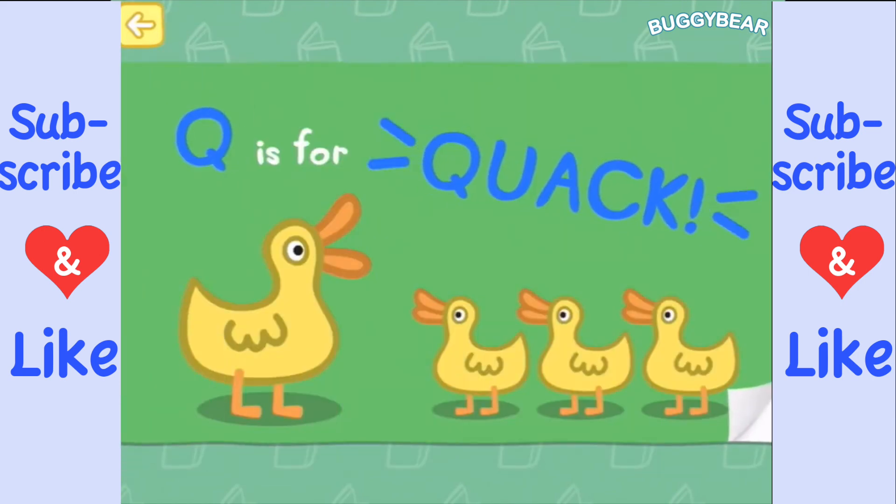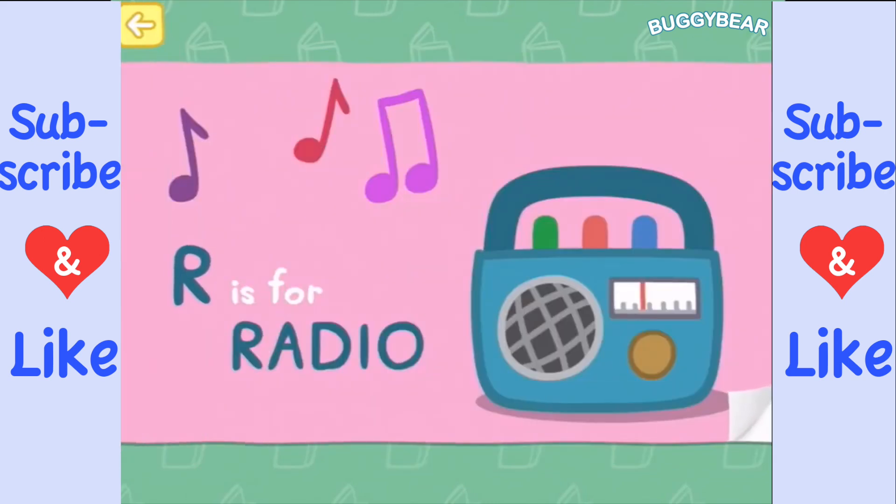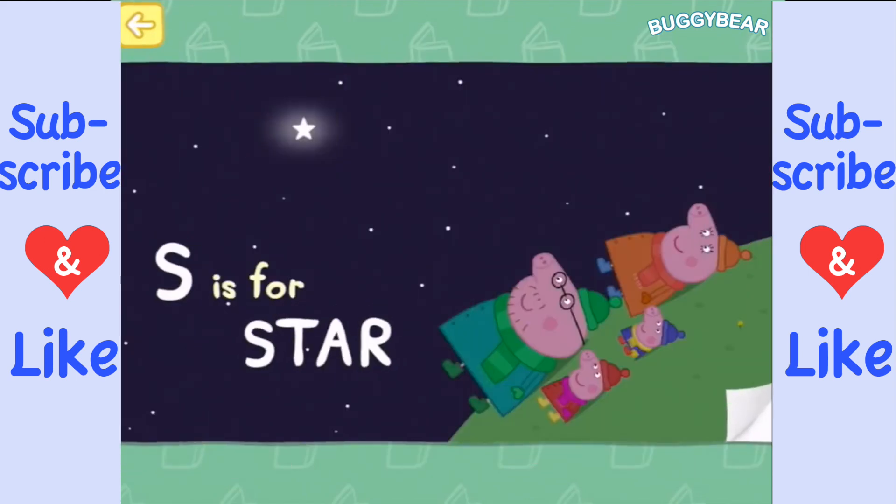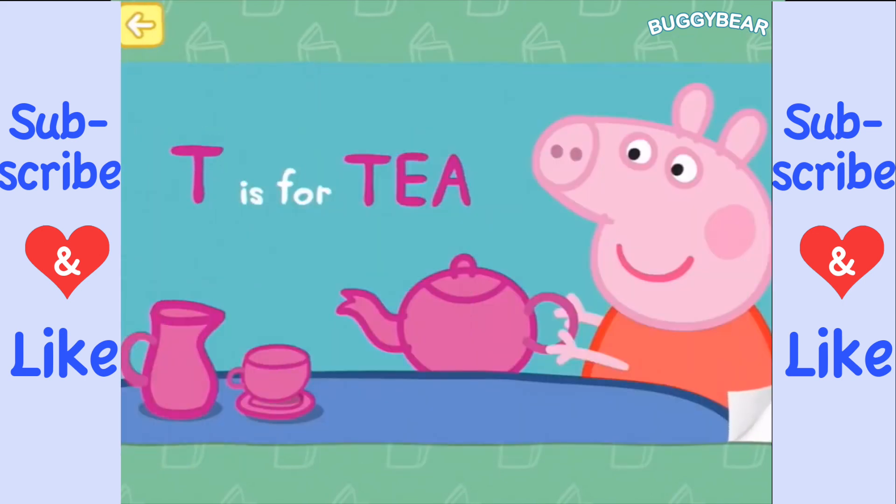Q is for quack, when Mrs. Duck says hello. R is for radio, to listen to a show. S is for star, twinkling in the sky. T is for tea, with milk and sugar nearby.